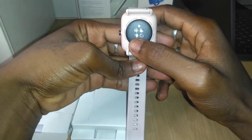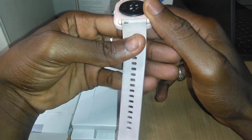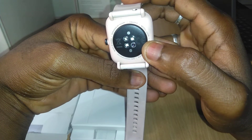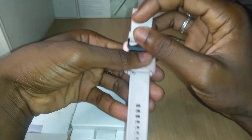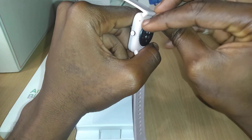It has a photoplethysmography sensor that's used for your heartbeat monitor. The strap is interchangeable.